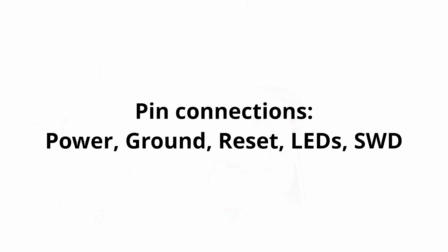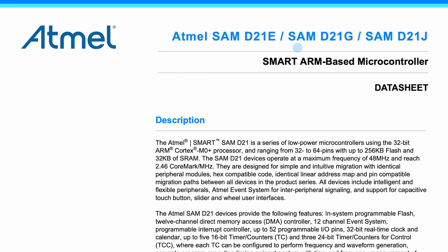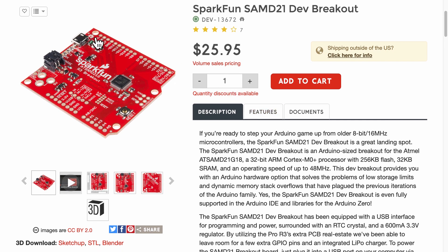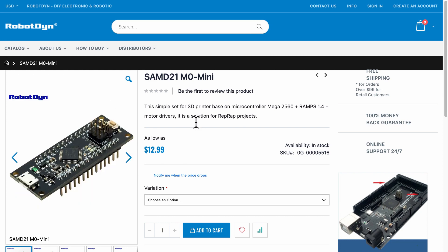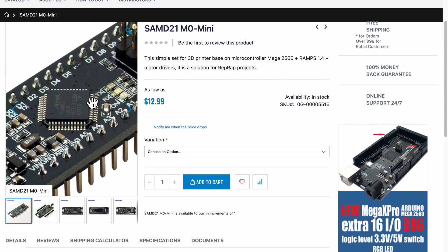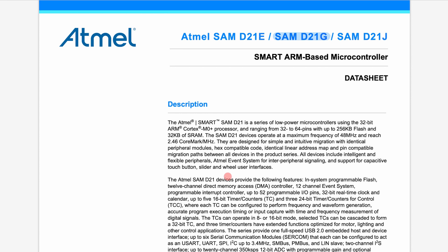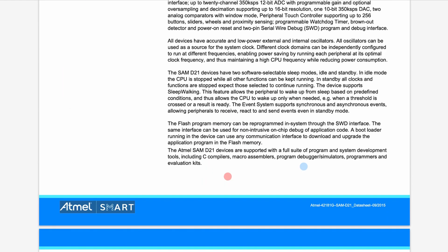Now that we have settled on the microcontroller and the interface, the next thing is to look at the connections needed to upload the Arduino bootloader. I referred to the datasheet of the SAMD21G and two open-source hardware schematics. The first is for the SparkFun SAMD21 breakout board, which has a USB connector for programming and power, a LiPo battery connector, and the SWD connection. The second is from the Robodyne M0 Mini, which has the same microcontroller and the SWD-related pins. Using these as references, we'll connect the pins for power, ground, reset, LEDs, and SWD.